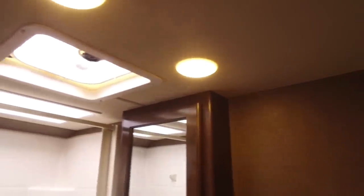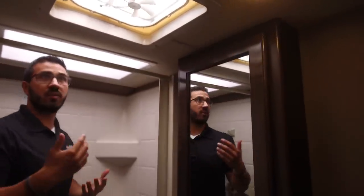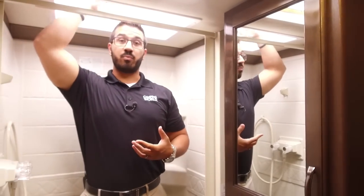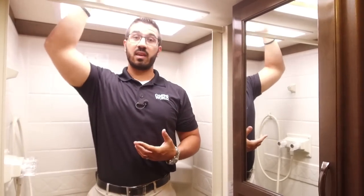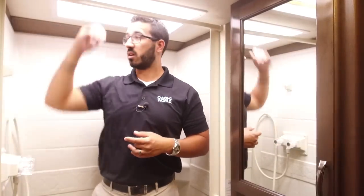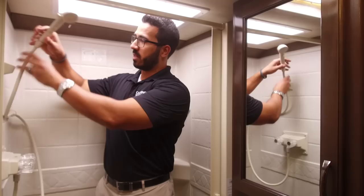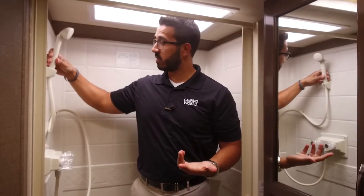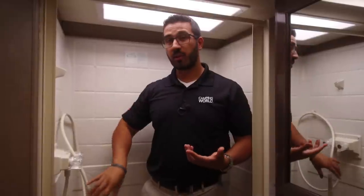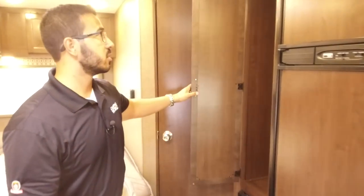Up on the ceiling you have a couple LED lights as well as a fan to help moisture escape, and a big skylight above the shower. I'll stand in the shower just to give you an idea of height — I'm six feet tall and I have plenty of space under the skylight. If you're six-three or six-four, you'll still be able to stand in here without crouching, because it's such a tall skylight, and it lets in a lot of natural light. Right up top you have your hand wand, which is nice and easy to use for showering and also makes it a lot easier to clean the shower when you're done.